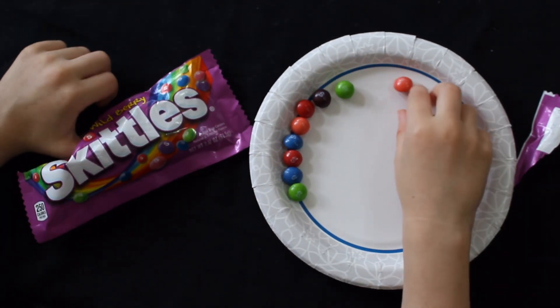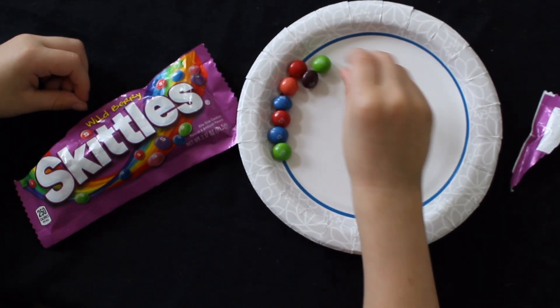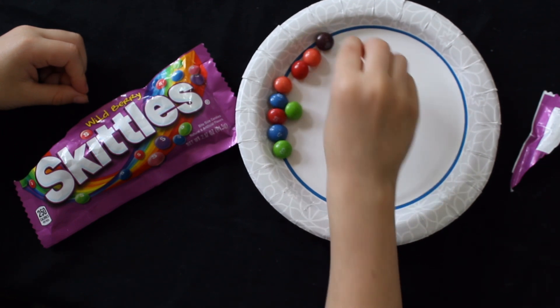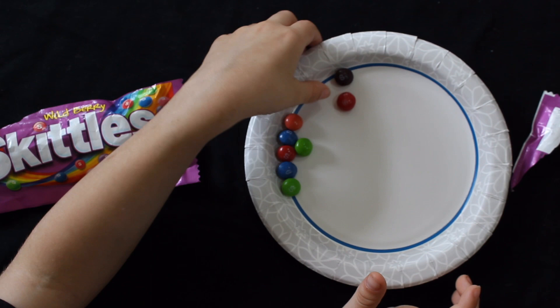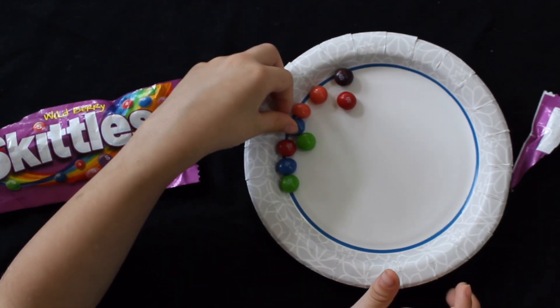Predict what you think will happen when you add warm water to the plate. Gently pour warm water in the middle of the plate just until covering the entire surface. Make sure not to bump the plate or to move the Skittles.